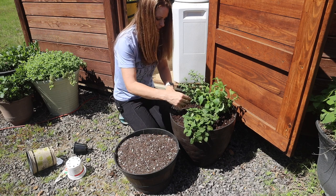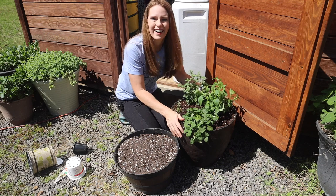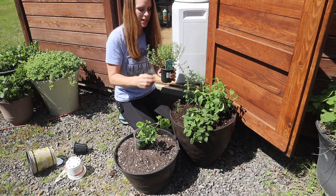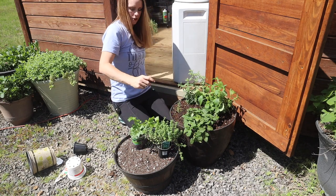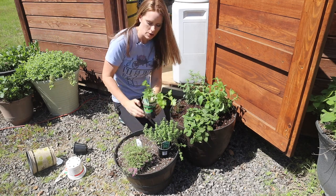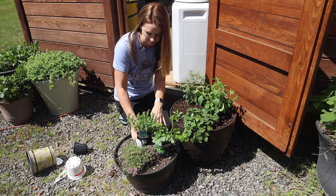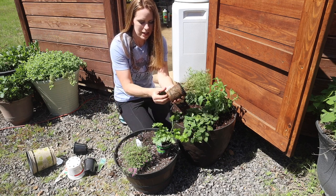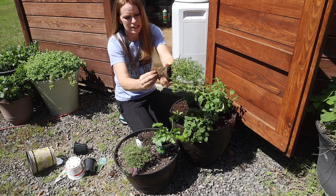This pot's done, let's go to the next one. I'll double check the height — parsley is 6 to 12 inches, and the lemon thyme is 12 inches. The creeping thyme will flow over. I'll do the parsley on one side and the regular thyme on the other side. This parsley is very root bound — I'm glad I'm planting these now.